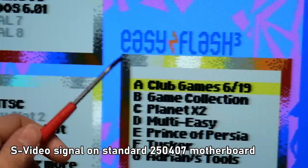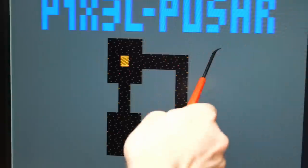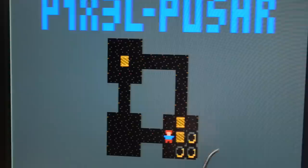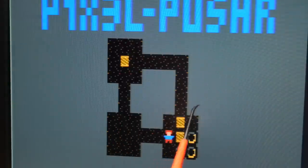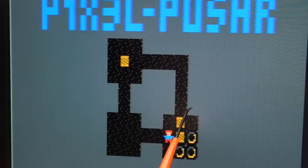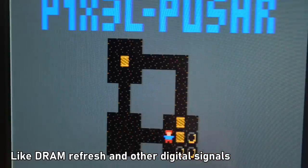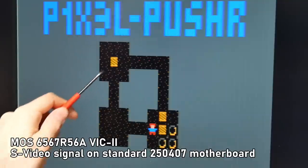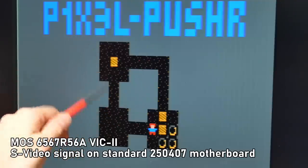For comparing sharpness, I'm going to use the EasyFlash launch screen, which shows a lot of softness around the menu text. For checking jail bars, I'll use a 1K game called Pixel Pusher — actually a rather fun game. The dark gray background really shows off those jail bars. These vertical lines in the dark gray are what everyone talks about when they mention jail bars on the C64. The general consensus is that the VIC-2 chip generates quite a bit of the signaling on the C64 motherboard, and that presents itself as these lines. Also take note of the small green and orange dots within the black area.